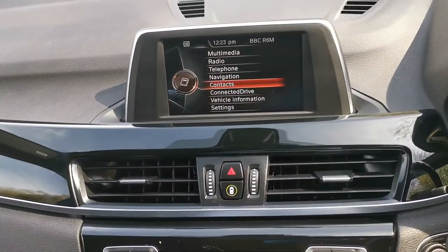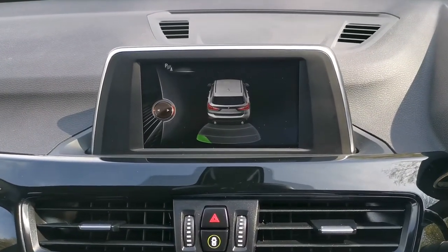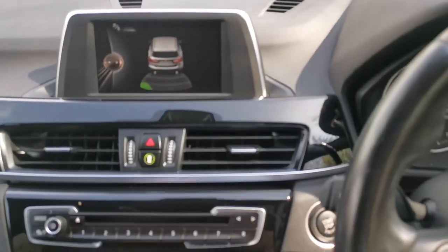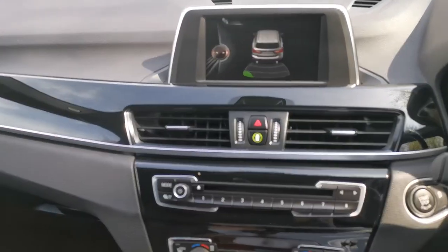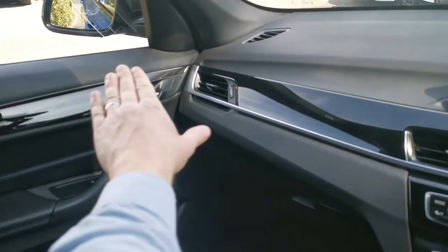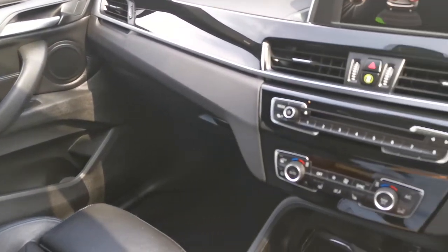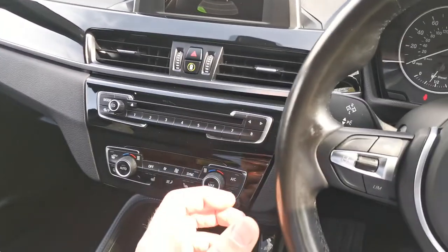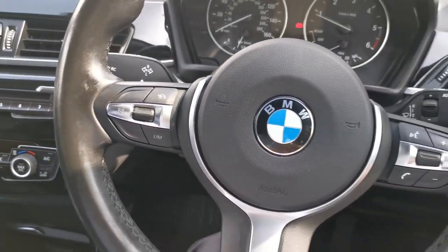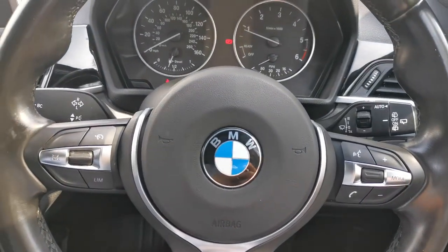This vehicle benefits from rear parking sensors as standard, with both visual and audio cues to help. There's a high gloss black finisher for the central section, visible on the door cards as well, with ambient lighting just above and a lovely pearl chrome finish that sets off the front of the dashboard. On the steering wheel, the left side has cruise control and speed limit control, while the right side has volume control, phone answering, and various other buttons.